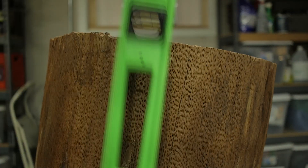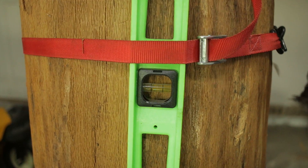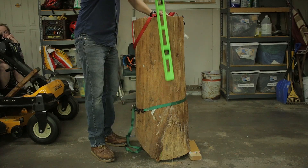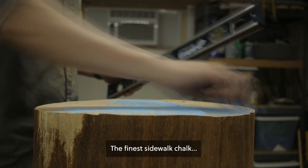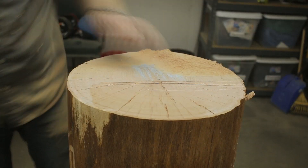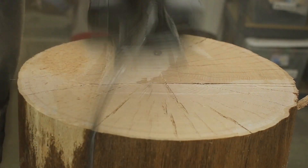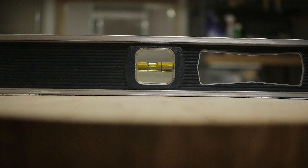First, I needed to level off the top of the log. I used an electric hand planer for this that I tuned up following tips from a shipwright, and that worked great. I think that's good enough.